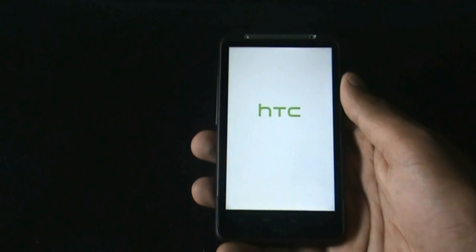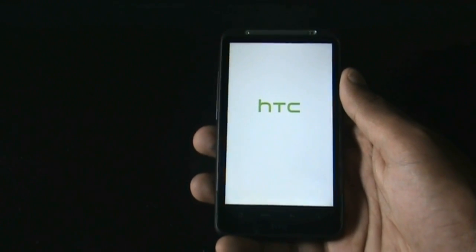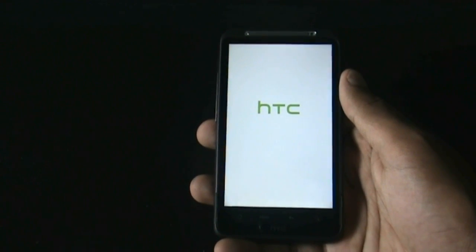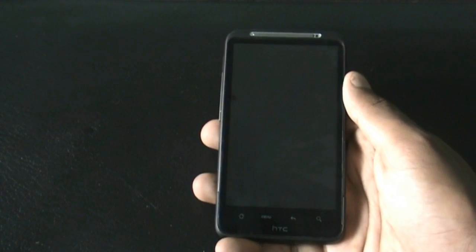Hi guys, today I'm going to show you the Super Galaxy ROM for the HTC DSR HD and the Inspire 4G. A huge thanks to the developer of this ROM, Christian Zane, for creating this wonderful ROM.